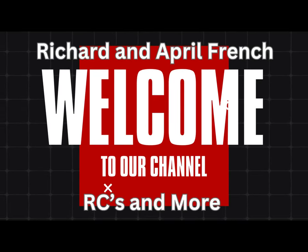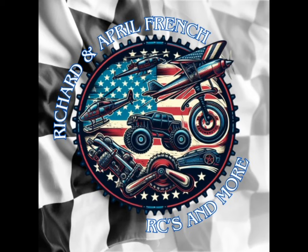Welcome back guys, Richard April, French RSTS and more — we got something special for you guys today, stay tuned.